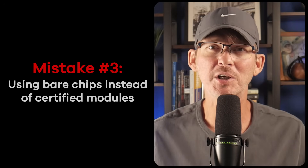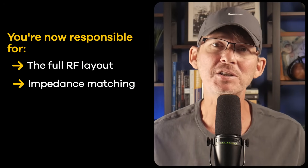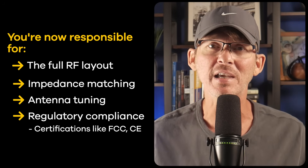Mistake number three is using bare chips instead of a pre-certified module. The bare ESP32 chip looks cheaper than a pre-certified module, and you might think: I'm already custom designing the PCB, so why not use the bare chip to maximize profit? But if you go that route, you're now responsible for the full RF layout, impedance matching, antenna tuning, and regulatory compliance — that includes certifications like FCC and CE. That's no small task. You'll need RF expertise, controlled impedance traces, specialized test equipment, and possibly multiple layout iterations. If your board fails certification you could face delays, redesigns, and unexpected costs.